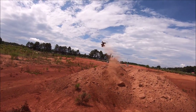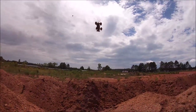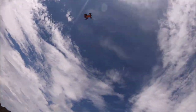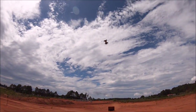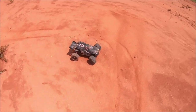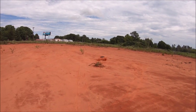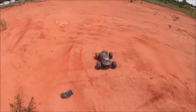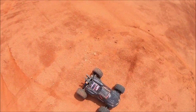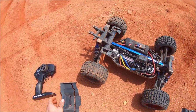Barely made that! I almost popped off the body. Another brutal chassis slap — knocked the wing clean off it too. This sucker is taking some serious force when it hits the ground. Truck's still good, I just gotta keep the body and the wing on it.